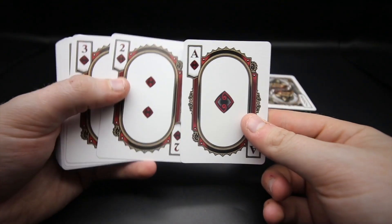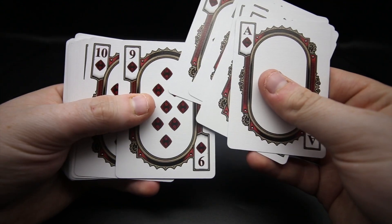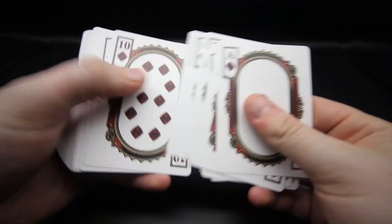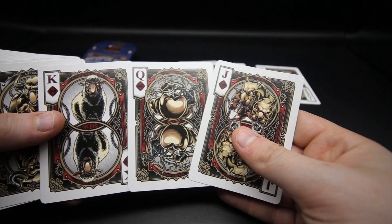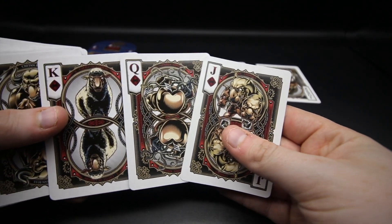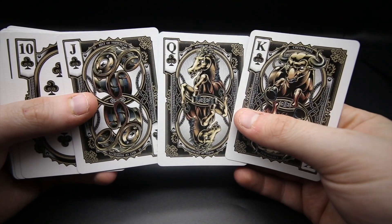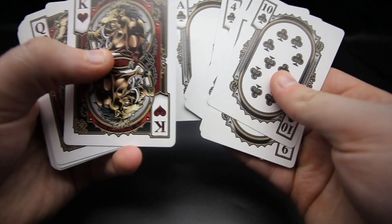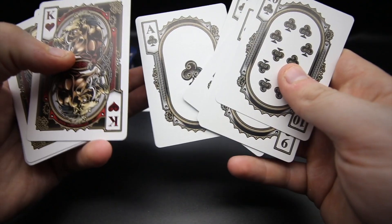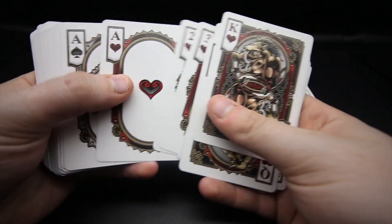The diamonds feature a burgundy color that really works with the frame they've made, and throughout there's custom pip placement with a nice swirl in the middle. The royalty for diamonds features a scary sheep and apples - really nice illustrations, something a little different. The clubs illustrations are mad as well - really really cool throughout, with a nice ace of clubs. The hearts detailing is just immense with this deck, and the ace of hearts is really really cool.